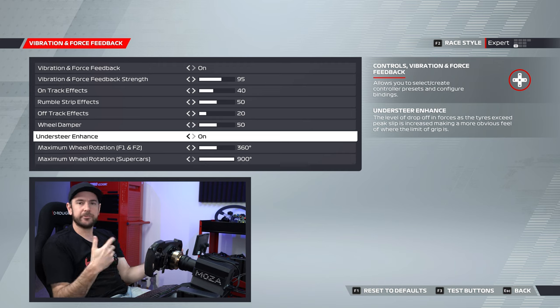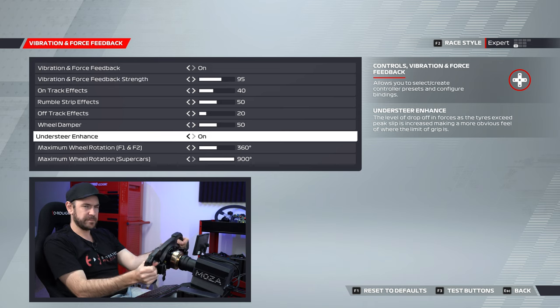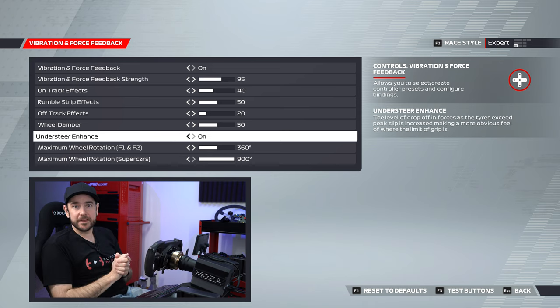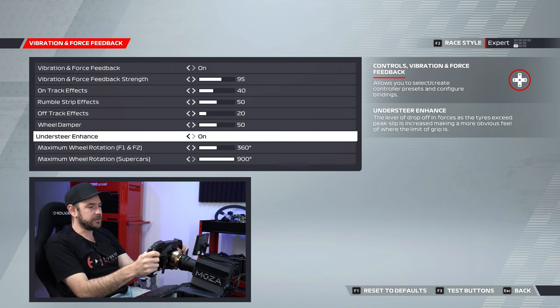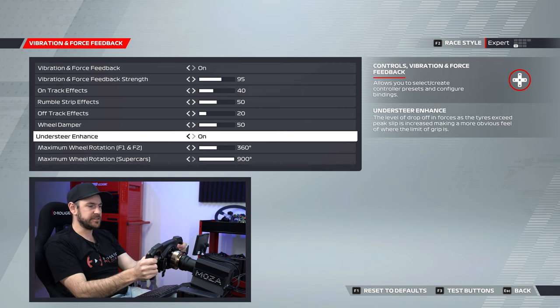Understeer enhanced — with this turned on, it gives you a greater sensation of understeering the car, that disconnect between the wheels and the road, where the force feedback becomes quite light. Depending on how you've got your other settings configured, you may not find you need this. It's a fine line between getting that sensation of loss of grip and having the steering feel completely disconnected.